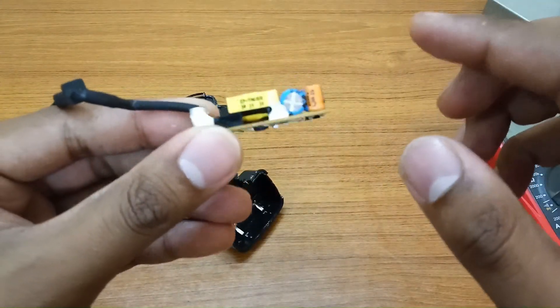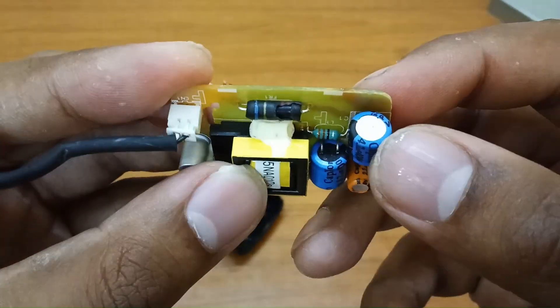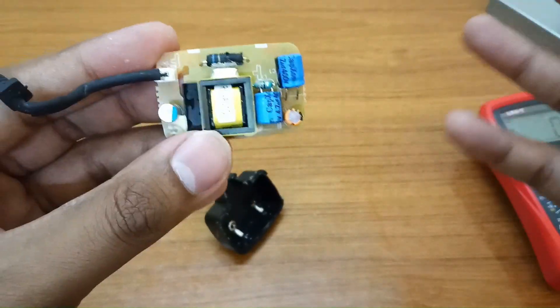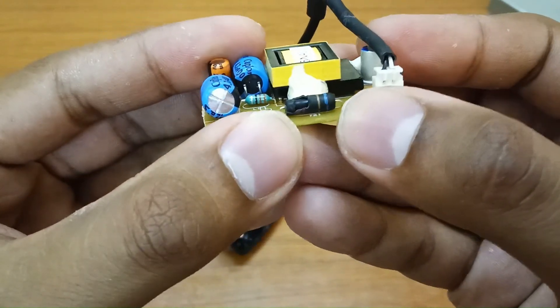First of all, in any circuit you have to visually analyze the main caps. As you can see, this main cap is bulging — it's a swollen capacitor. It needs to be replaced. I don't have time to wait, so I have to replace it.